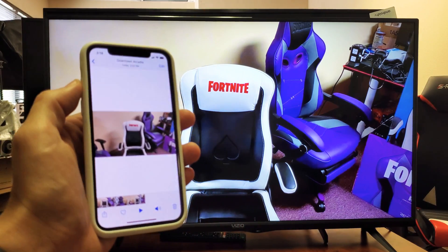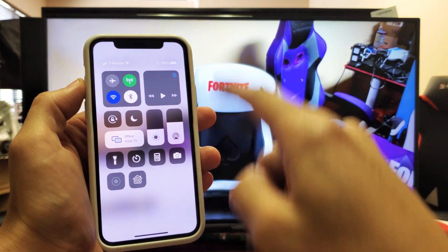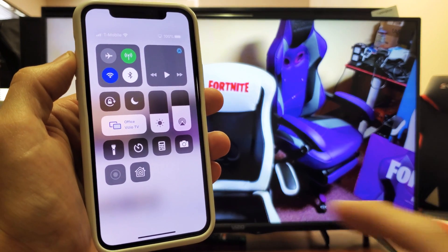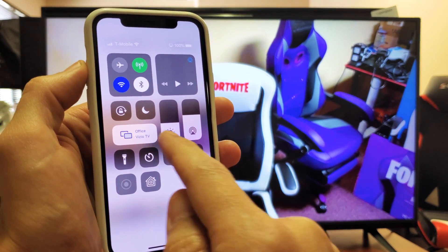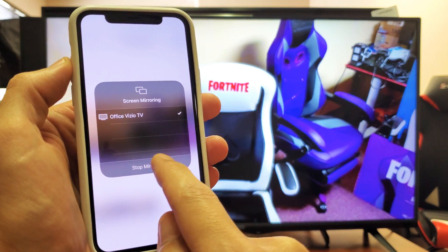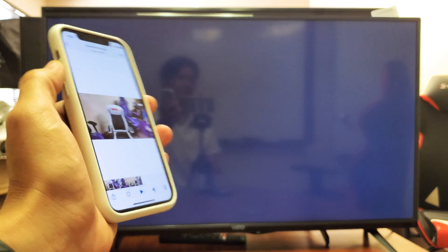Now, if you want to disconnect, just go back into your Control Center. Swipe down from the top right-hand side, and where it says Screen Mirroring, it should show the name of the TV — whatever you named it. Mine's Office Vizio TV. Just tap on that and click Stop Mirroring, and there you go — you're back in business.